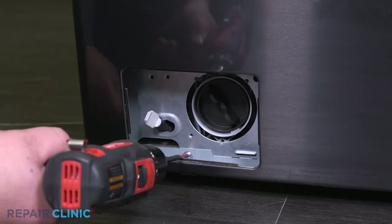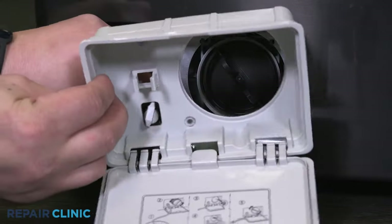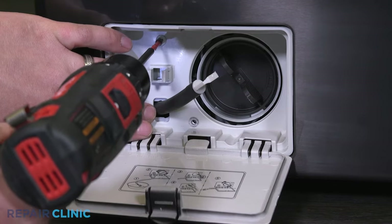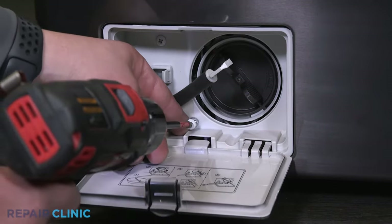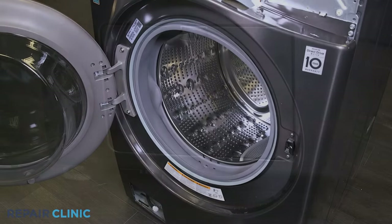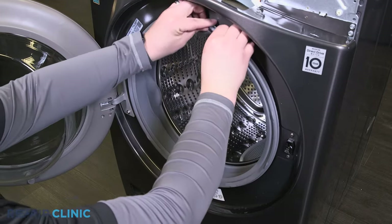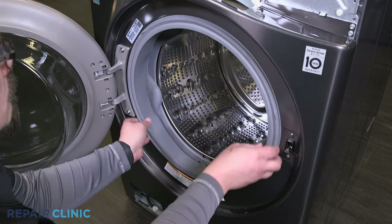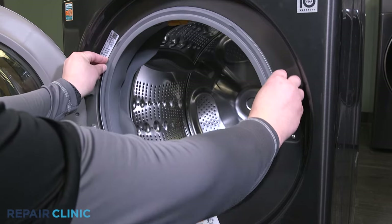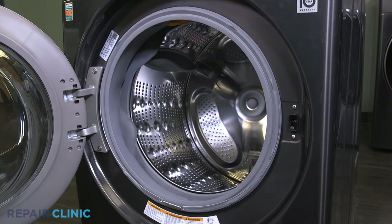Re-thread the screw into the drain pump. Feed the drain hose through the case and place in the washer. Re-thread the two Phillips screws and clip in the drain hose. Tuck the boot seal into the front panel. Tuck the ring into the seal starting at the top. Insert the spring removal tool into the ring to securely seat it into the seal.